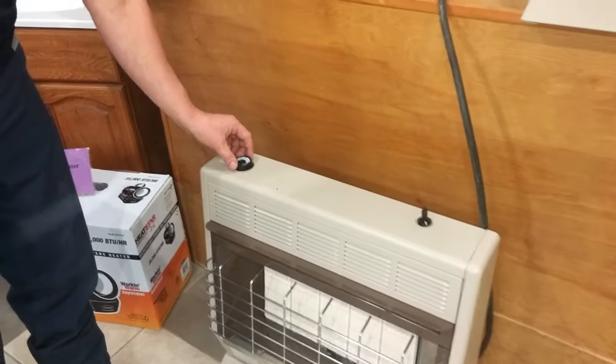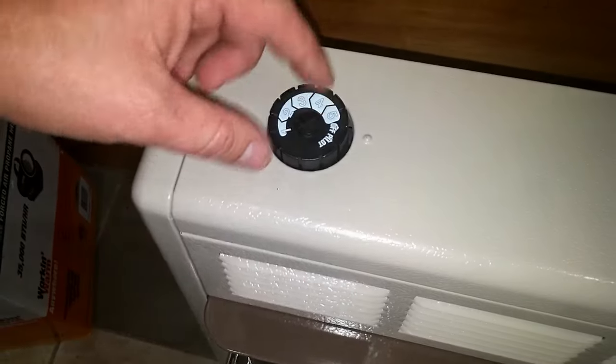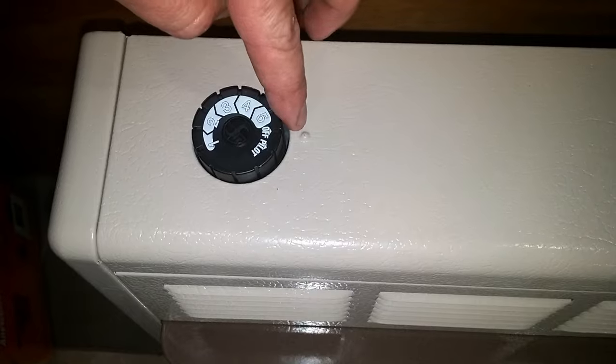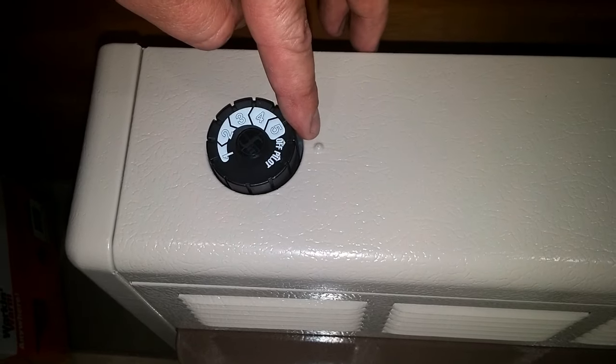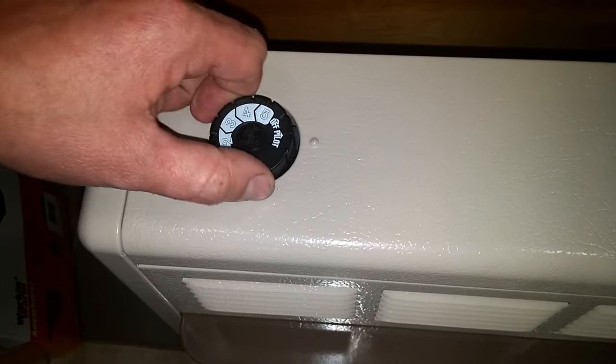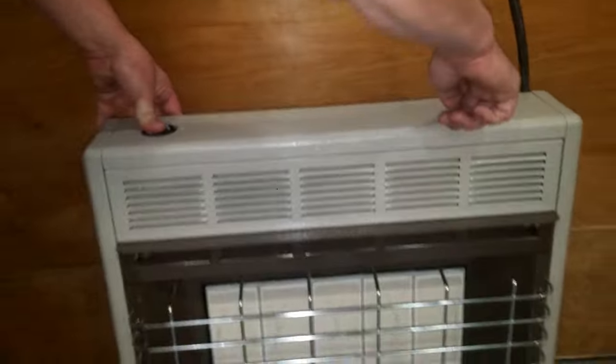On your gas valve knob you have off, pilot, and positions one through five. Right next to it is an indention, as you can see, into the top of the heater. Turn it to pilot position, press and hold, and as you do that, hit your igniter.